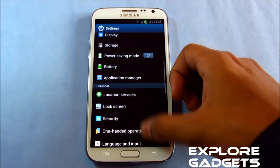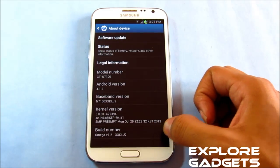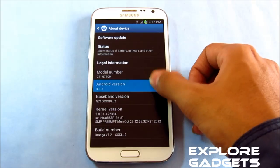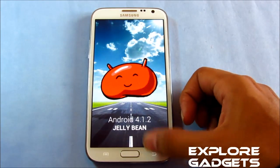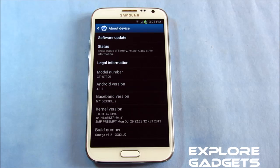Hi guys, this is my review of the Omega ROM version 7.2 for the Galaxy Note 2 GTN 7100. This is Android 4.1.2, that's Jelly Bean. As we don't have the official 4.1.2 for the Galaxy Note 2, these ROMs are based on the leaked firmwares.